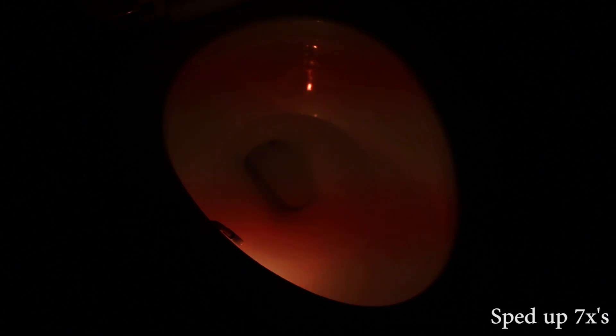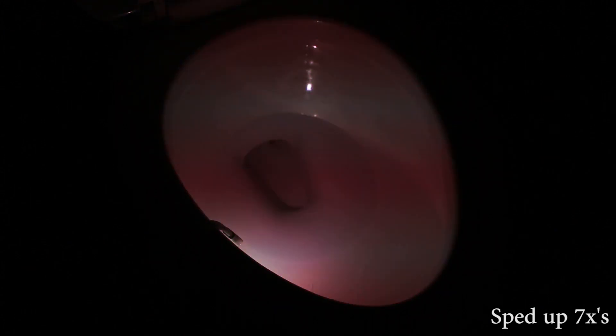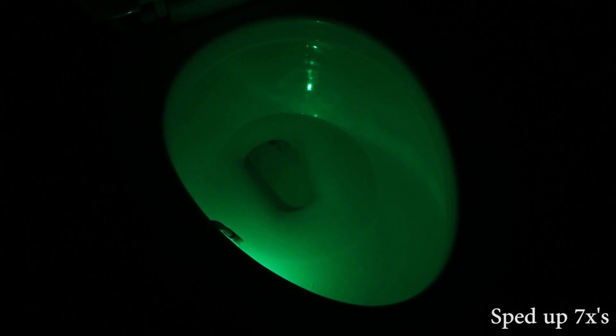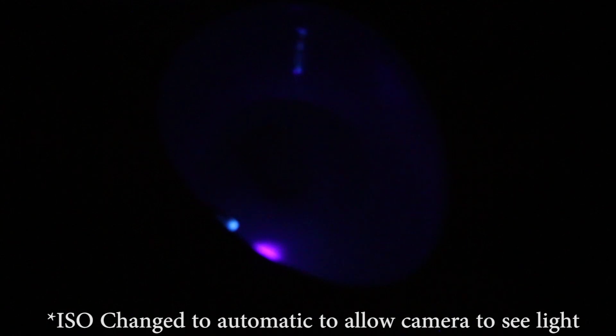The LED light will stay on for a total of two minutes after the last time it detects motion. When you leave the bathroom and it stops detecting motion, that light stays on for two minutes, and after those two minutes the UV sterilization light kicks on in a rotation: it's on for 25 seconds, off for five, back on for 25, off for another five — four total times, which adds up to about another two minutes.